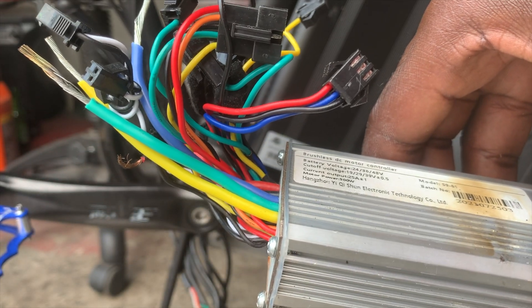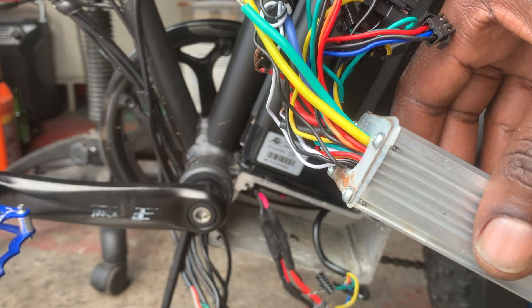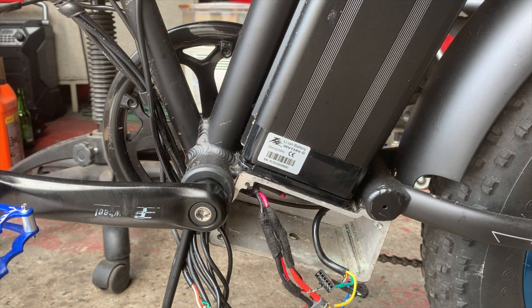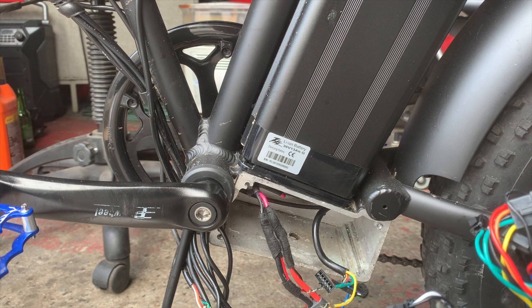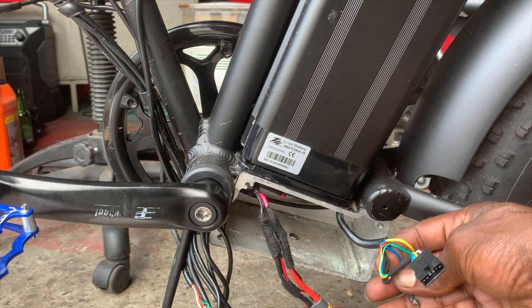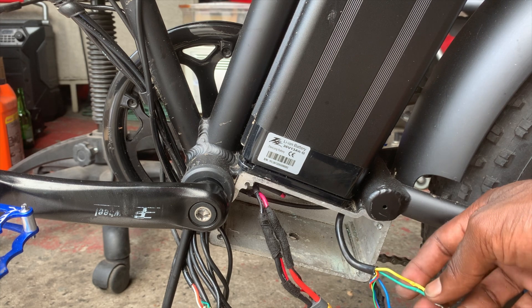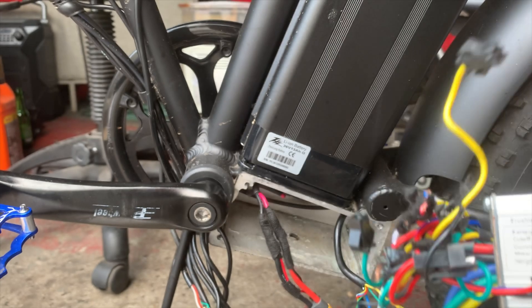When it first happened, I got the bike running. I opened this thing up, water came out of it, and I pretty much sent him on the way. But then a few days later he got error code 007, which is pretty much the same thing. And with the 007, these three phase wires were kind of melted together at certain points. But anyway, we're going to change this out.